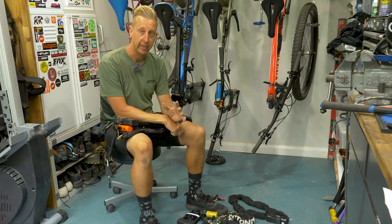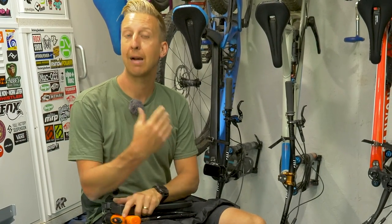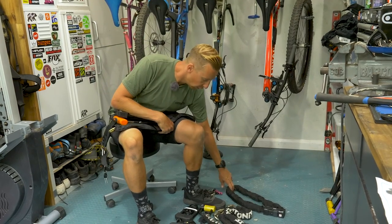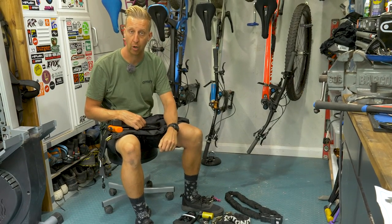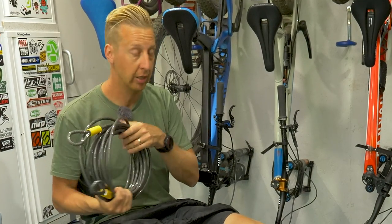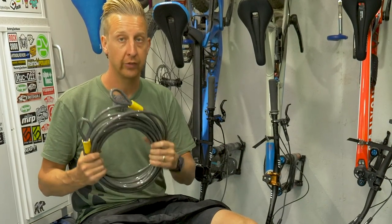Something really important to note: nothing is unbreakable. You can break U-type or D-type locks using bottle jacks, and you can even get through them with angle grinders. It's all about how much time and how much noise it takes. You want to make it as difficult as possible for a would-be attacker. If a chain is on the floor, you can apply leverage with bolt croppers, so keep everything off the ground as much as possible. Heavy-duty chain locks are the best for this, but you might also want a cable extension lock to run through the wheels so everything is locked together.